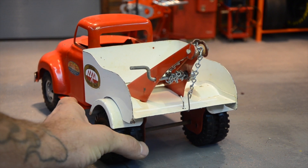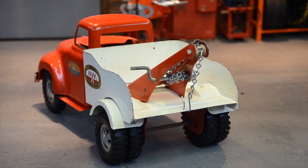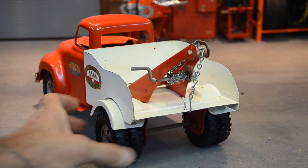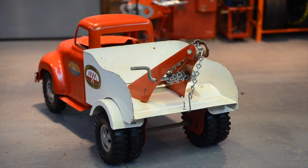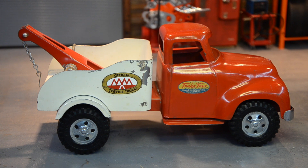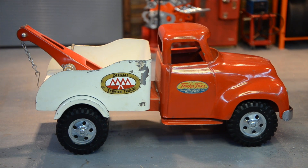The tires still have a high ridge in the center — they've seen very little use, but they are pretty hard. There's no way around it: this is a 64-year-old truck. They're hard as rock, but have very, very little use on them. Around this side you can see there's a little bit of paint chipping here on the bed, but not a big deal.